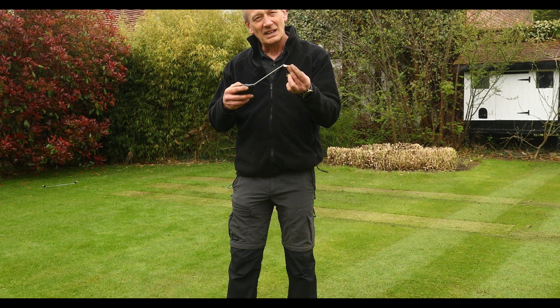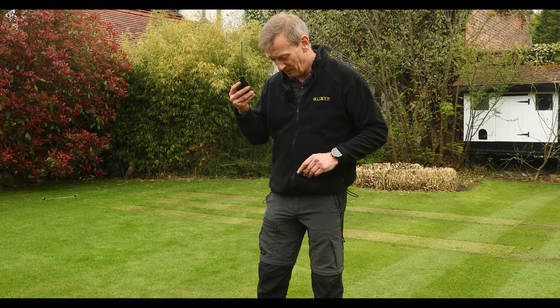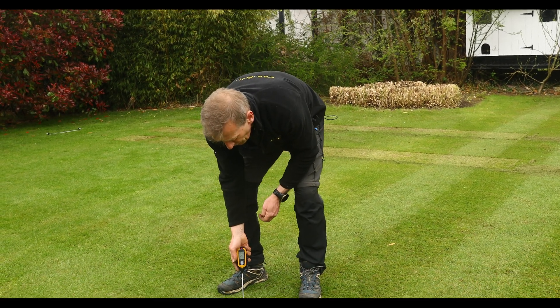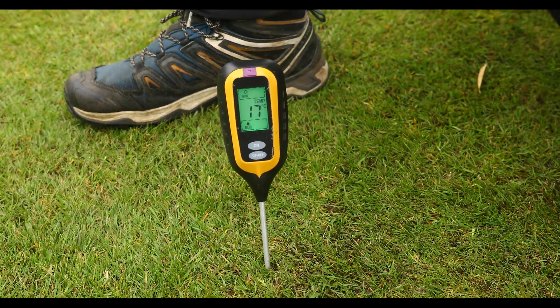What you do is pull off the plastic cover to expose the probe tip, and then place the probe into the ground about four inches or 100 millimetres deep.